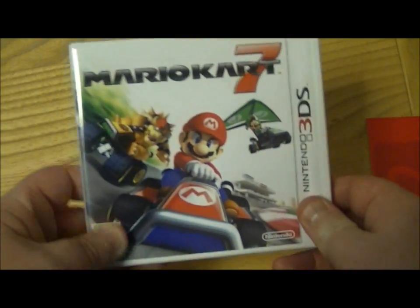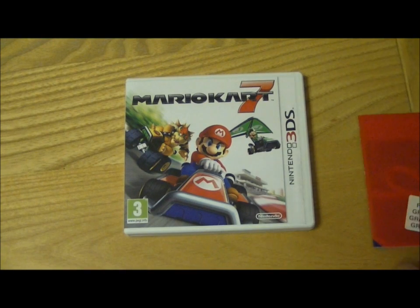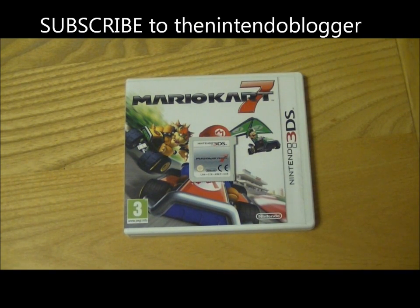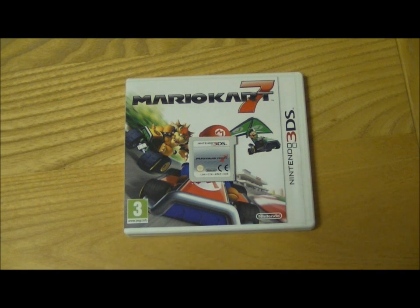So that's the unboxing of Mario Kart 7. I will bring you a gameplay video on my latest 3DS games channel as soon as I can, and I'll try to link it from this video — although as usual I may forget. This has been Tim at the Nintendo Blogger, thanks a lot.